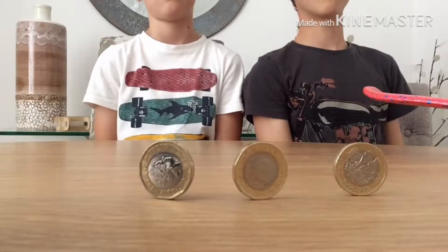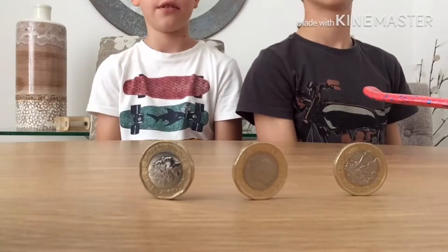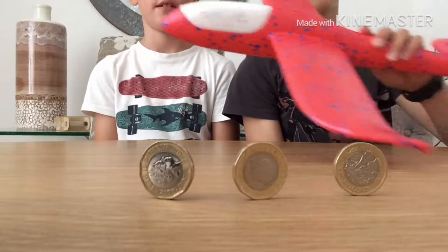Hey guys, welcome to the channel! I'm Ben and I'm Lewis. In this video we'll be showing you how to have fun for hours and only spend three pounds. This foam plane only cost three pounds and it's super cool — it flies super fast, does loops and everything. They are available in your local Works store.